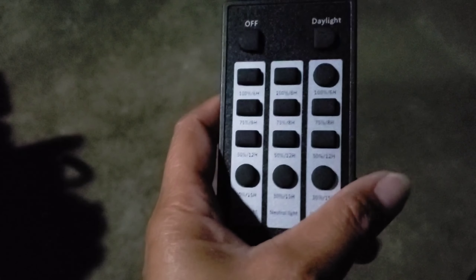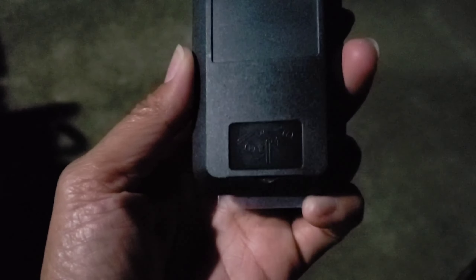Okay so here we are guys, we're trying the solar hanging light and we're going to try using the remote as well. First we have to take this film out so the remote will work. So there we go — let's try it out.